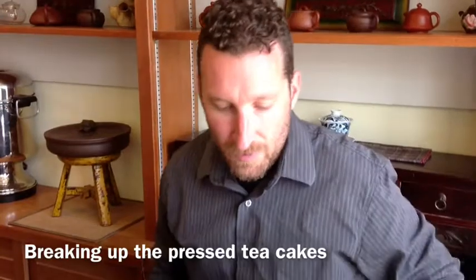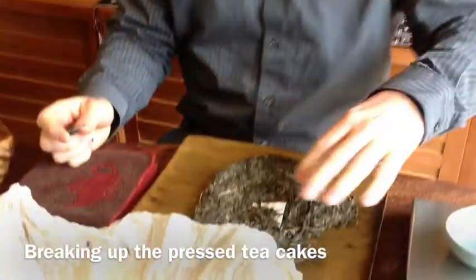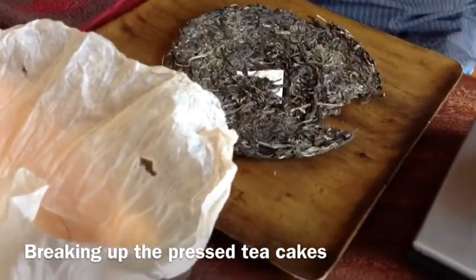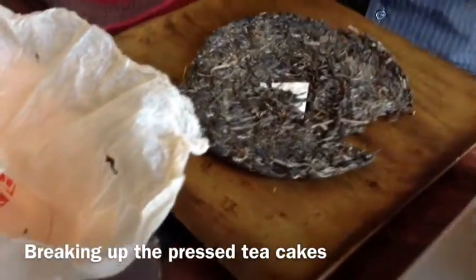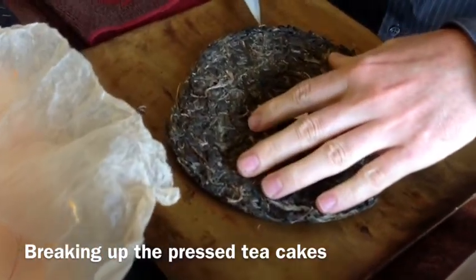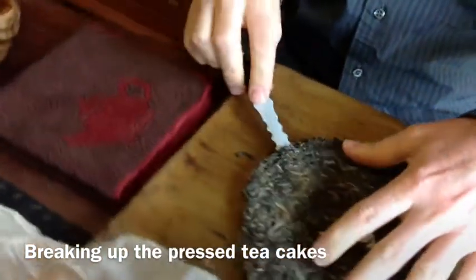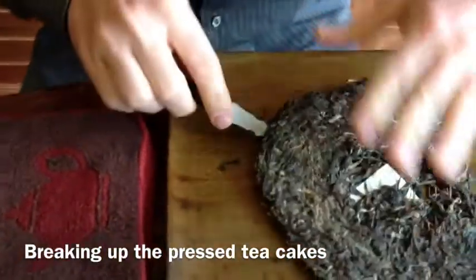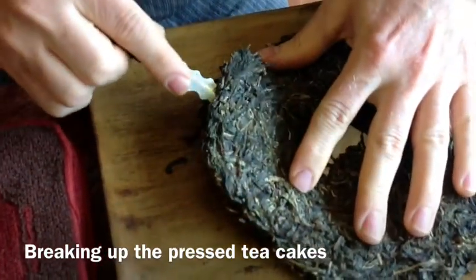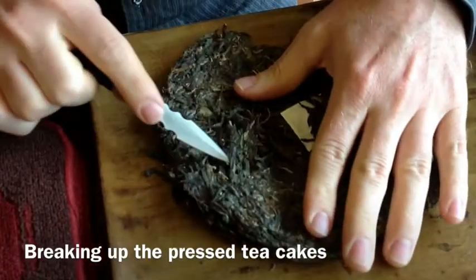So what I'm going to do is just break some of the tea off. Basically, with all shapes of Pu'erh tea — whether it's a cake or a brick or a Tuo Cha — they're all pressed from top to bottom. So the best way to break up a cake or a brick of tea is always from the side. You'll meet the least amount of resistance coming in from the side because it's all pressed this way.